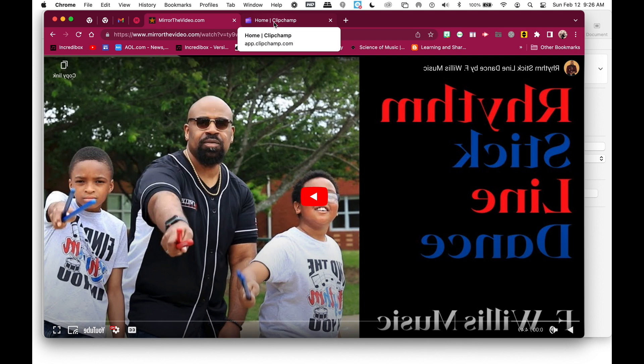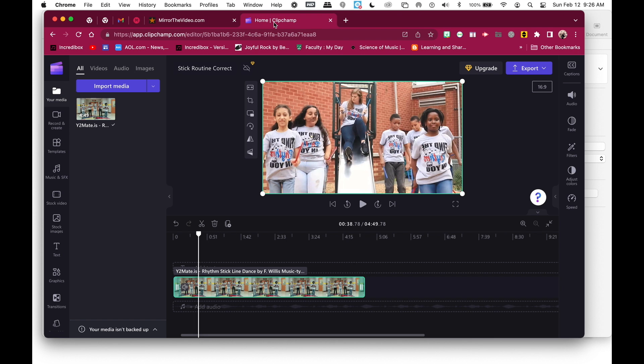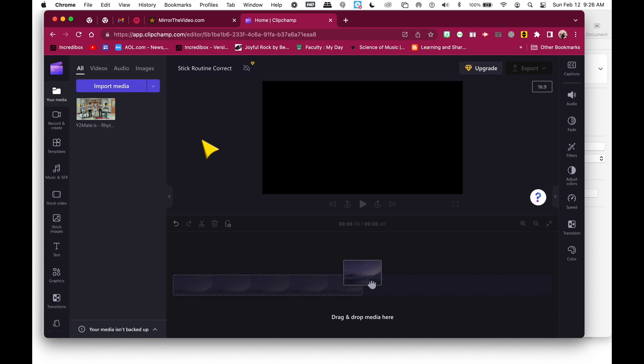If you can grab the video — in whatever way you know how to get a video off YouTube — then you can go into Clipchamp, which is absolutely free. It's an online web-based tool; you can also download the desktop version. It's absolutely free and owned by Microsoft. There is a paid version, but you can use the free version.